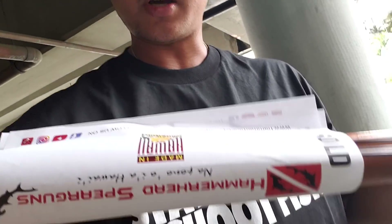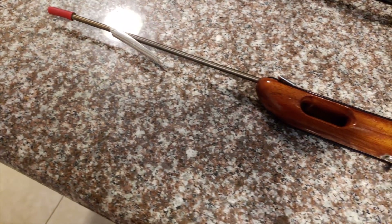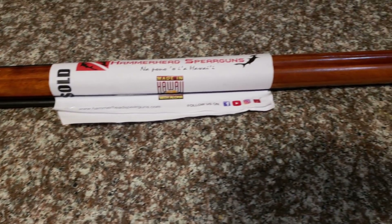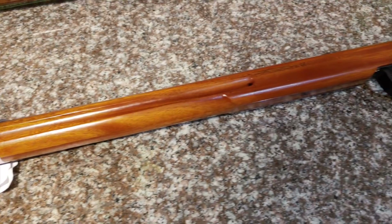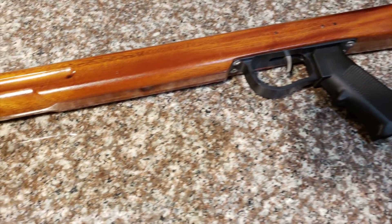Just finished up at the Expo. Grabbed the new spear gun from Hammerhead Spear Guns. I'm going to try out their new wood 50-inch open track, so let's go ahead and set this up. This is a new Hammerhead spear gun — new wood guns that they're having. Usually they have just pipe guns, roller guns, stuff like that, but they just launched these new wood spear guns, so I'm eager to try it out.